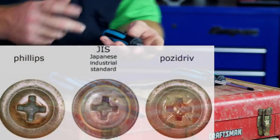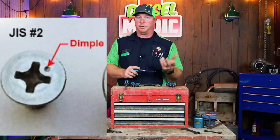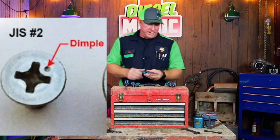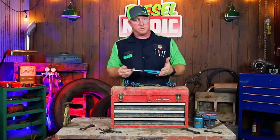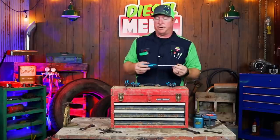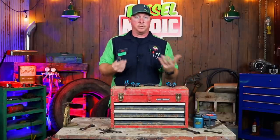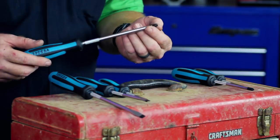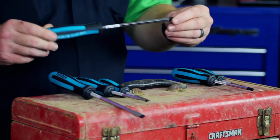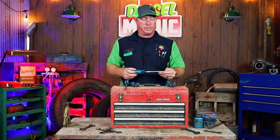For guys that may not know what JIS is — it looks like a Phillips but it's made a little bit different. It's usually going to have a small dot on the screw head to notify you that it is a JIS fastener. The Megadora set is Vessel's flagship screwdriver set, and they're pretty proud of it. They have several other models if you prefer a different handle type. The tip has a black oxidized coating that's supposed to provide better wear resistance and exceed the life of most normal screwdriver tips.